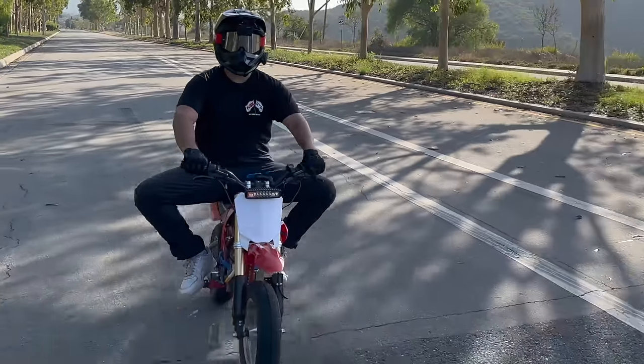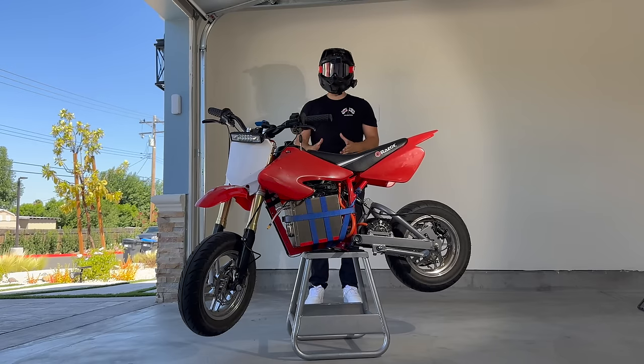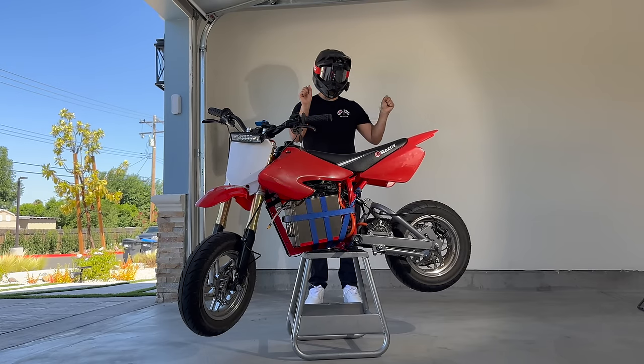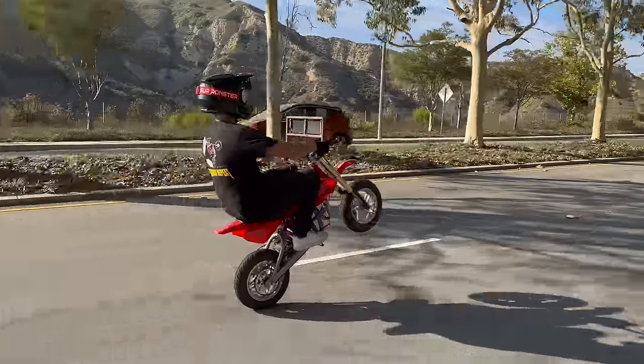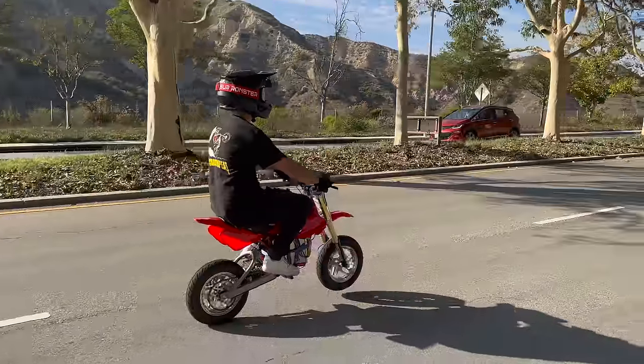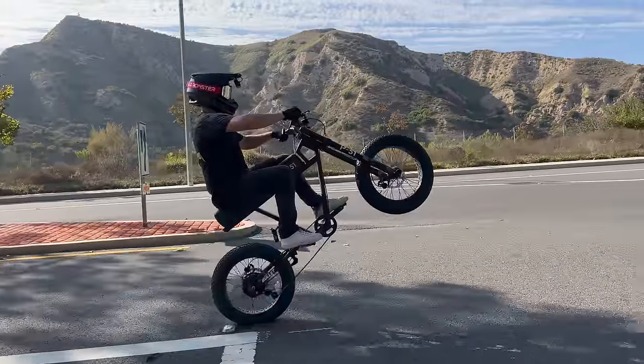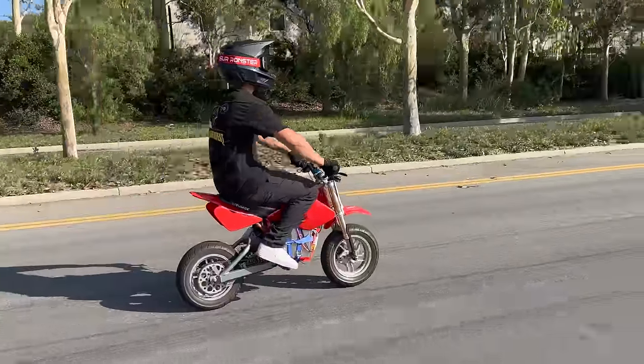Hug the bike with your legs — sticking your knees out looks goofy and you lose control. Although this bike has plenty of power to pop the front wheel with only the throttle, I still use some body weight when I'm popping up, so the pop is more controlled and predictable.